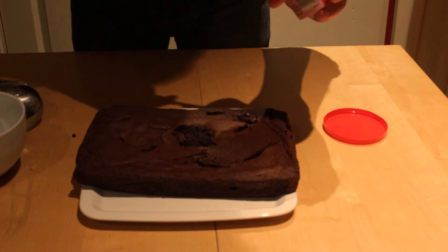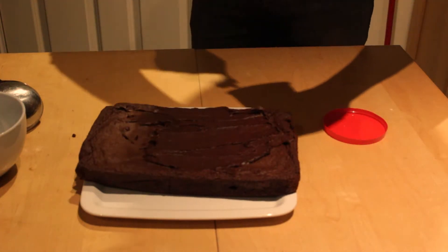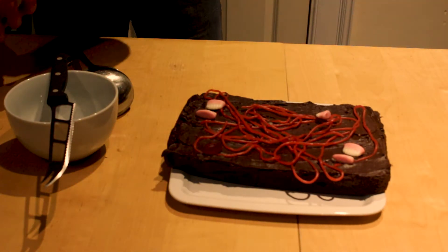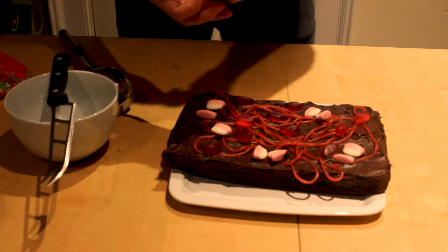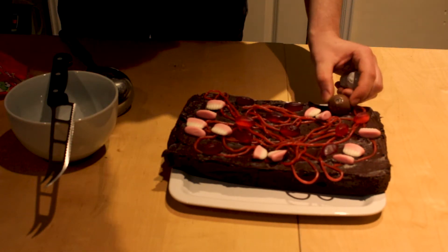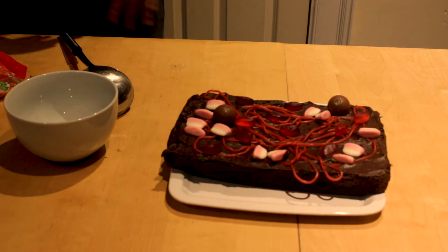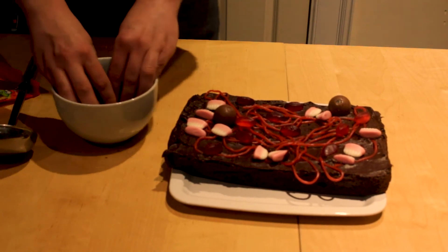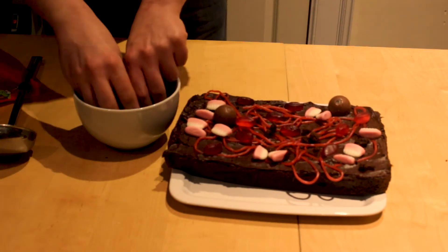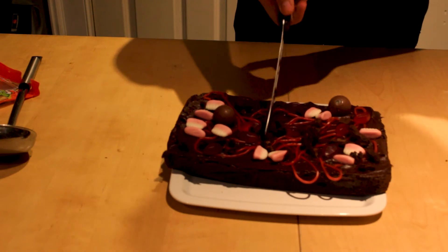For your dirt brownies, make brownies beforehand. Then put some chocolate icing on top. Now arrange your gummy sweets as if there are worms or crabs coming out of the ground. We found some chocolate bowls which resemble ice. Now crumble some chocolate cookies and put it on top of your brownies, then cut into servings.